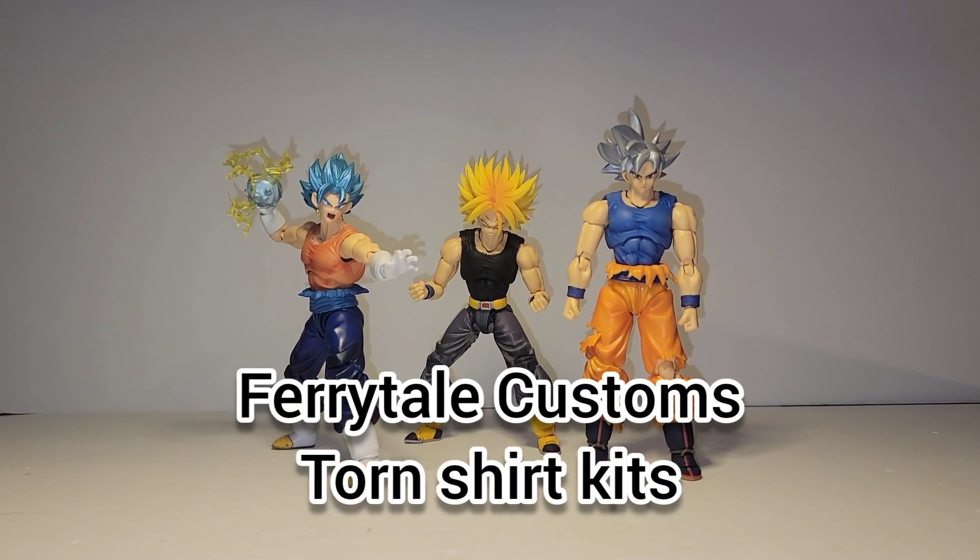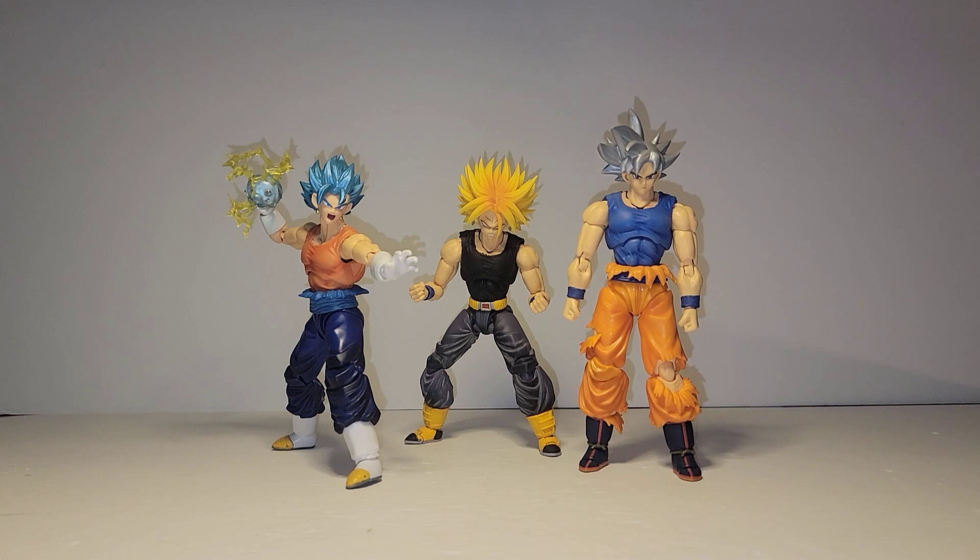What's up guys, it's Ramone from Nine Block Gaming and Collectibles coming at you with another review. The three figures are all customs that I just got finished with tonight.